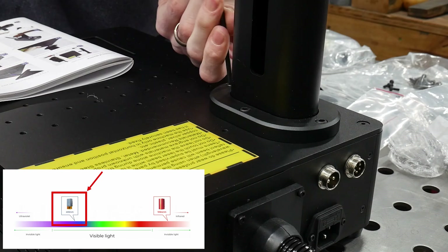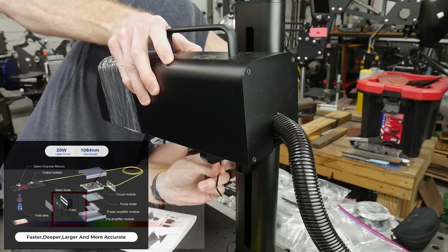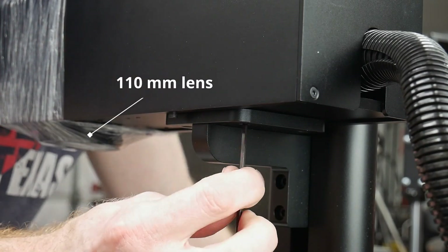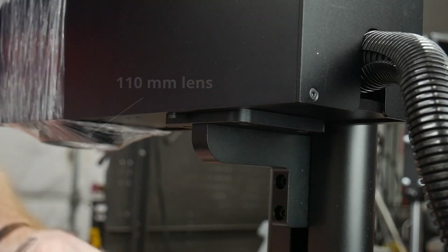The laser comes with a set of protective glasses, but I ended up ordering another set that is certified and will protect me with both lasers in my shop since they have different wavelengths. The 190 to 550 nanometer range will cover my diode laser, and 800 to 1100 will cover this fiber laser. Make sure to keep your shop ventilated and potentially use a fume extractor if you're going to be engraving toxic materials or in high volumes.